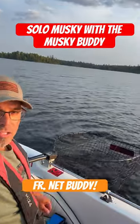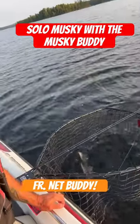Hey everybody, Clem McDonnell here, 54 Bust. I have a nice little tiger muskie in the net.